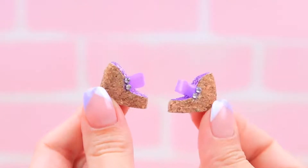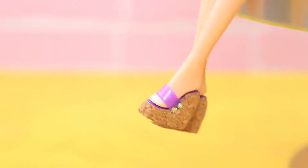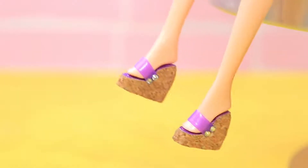Done! Now you have something to wear during a hot summer — go wherever you want, to a beach or a park! It's gonna feel great!